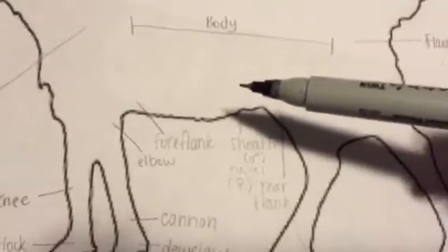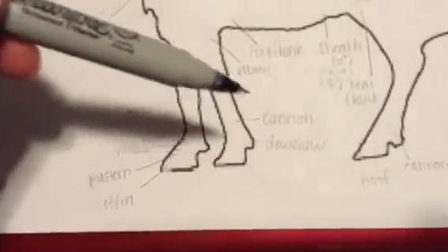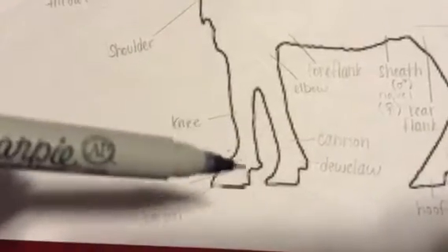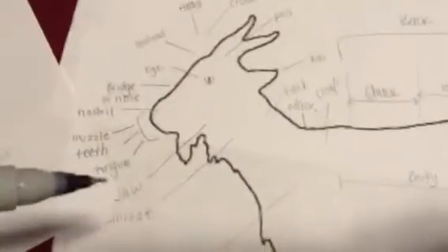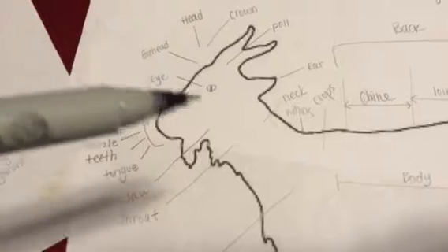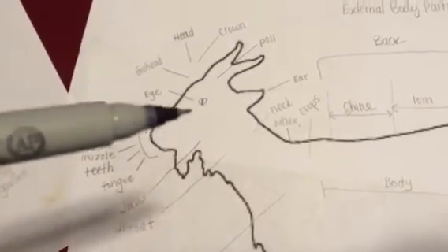This is the wing, this is the thigh, this is the knee of a goat, the fetlock, the pastern, and the coffin joint, this is the shoulder right here. This is the throat, this is the jaw, this is where the tongue and teeth are located in the goat's mouth, this is the muzzle, this is the nostril, this is the bridge of the nose.